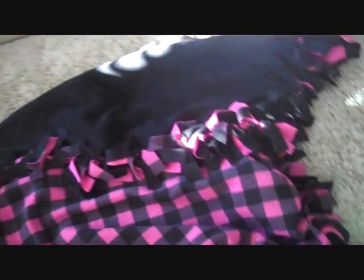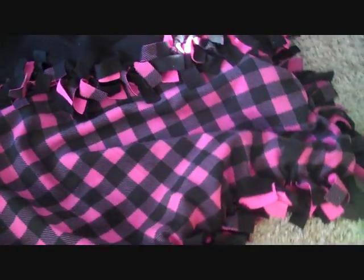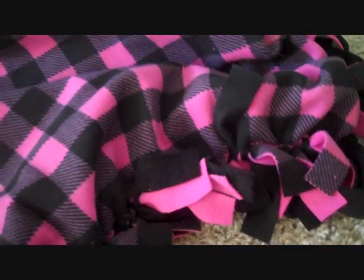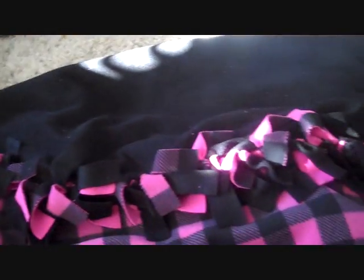And here is the finished product. I wanted to make this because I really wanted a snuggly blanket now that we're heading into fall, and this is going to be so soft and warm. This cost me about $40 to make with all the fleece. So it's just a really easy blanket to make.